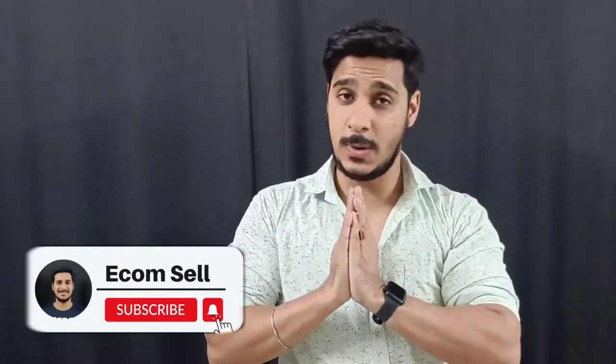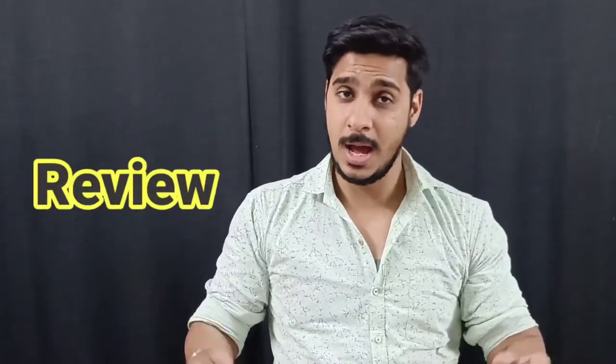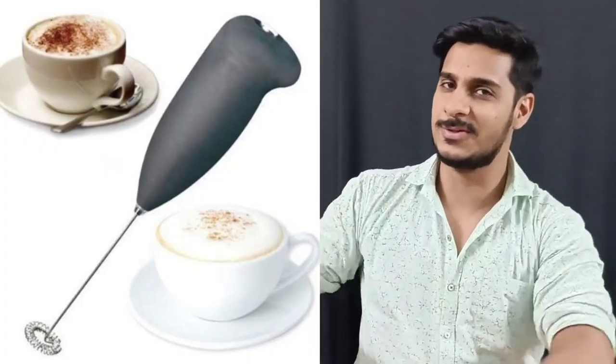Hi friends, my name is Abbanam and you're watching E-Kom Sayer. I am very welcome to you. Here we are doing a review of 16 products today. We have a product called Coffee Beat Arak — this is going to be a review. So let's go!